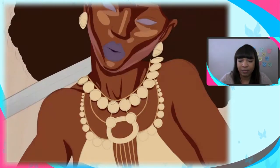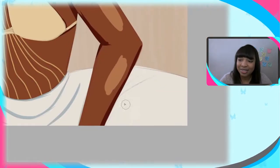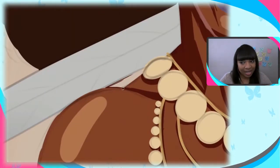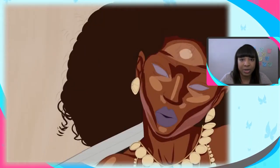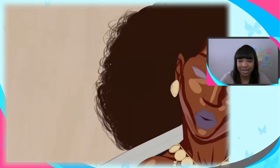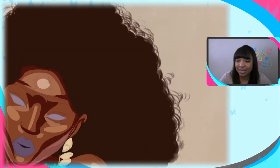I actually really liked the block-in stage of this one. The process of painting the face was so awesome because the reference I was using was actually another artist's painting, and I just loved the way they did the skin on the face. I love how the face of this one came out so much.